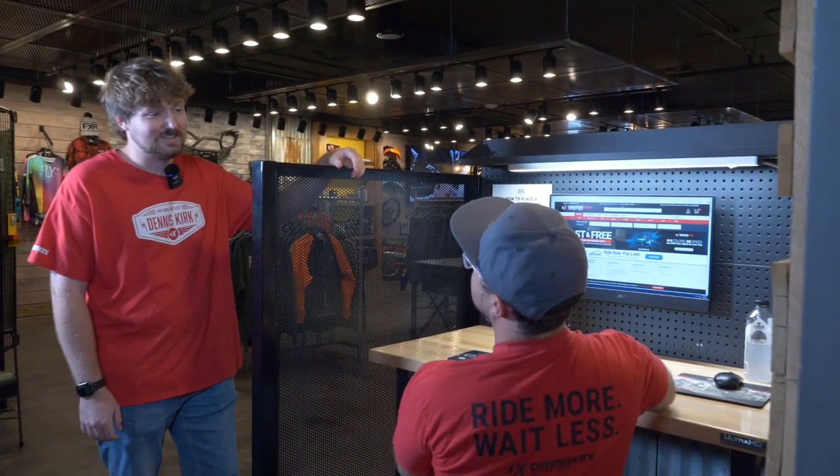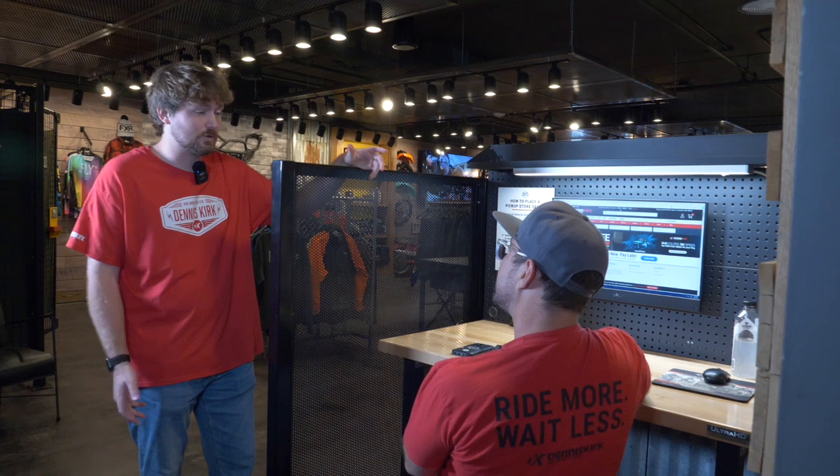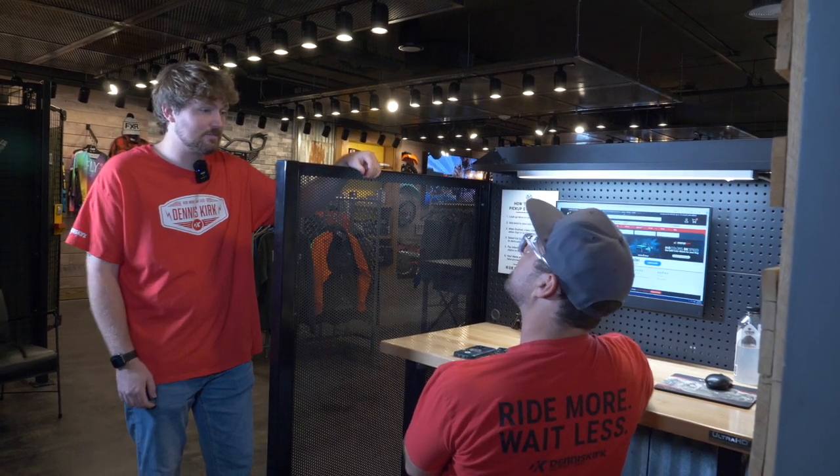Hey Chad, the customer's got a 2018 Dyna Superglide. He's looking to upgrade his clutch — he wants more torque and better engagement out of it. You know Rekluse Clutch just came out with the Apex Clutch Kit and it's taking the community by storm. Let's check it out.